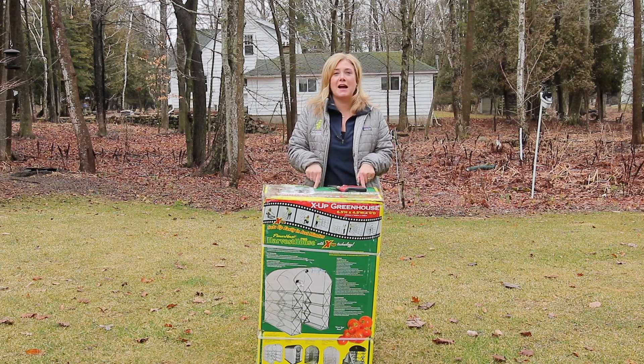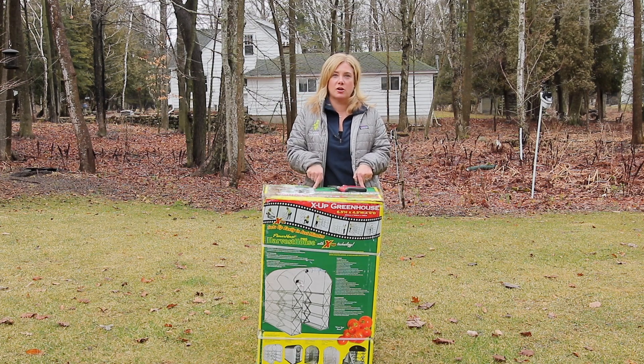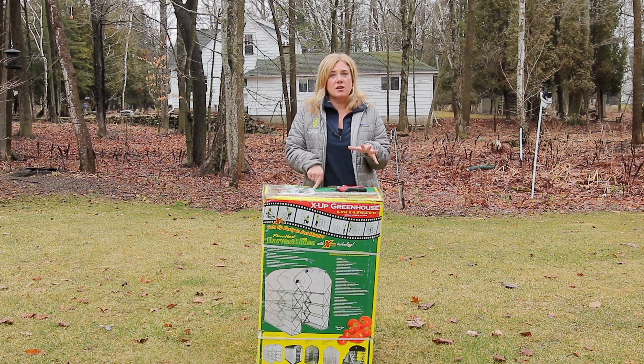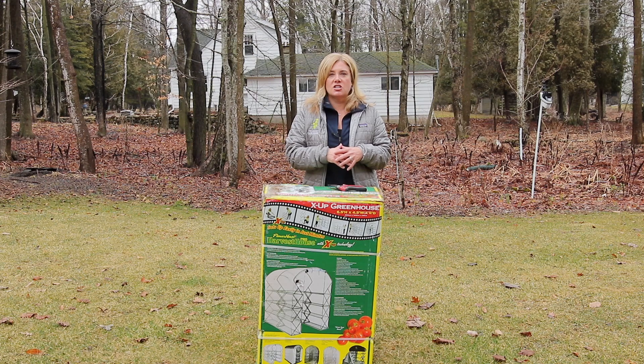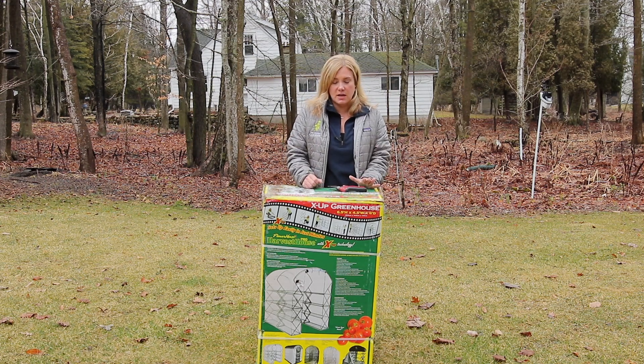Hey there gardening gang. Today I am putting up one of the temporary greenhouses that I use to harden off seedlings and grow some of my dahlias in, and just generally manage everything that I'm growing at this time of year.